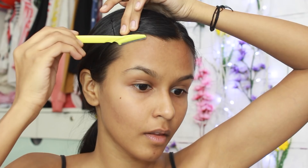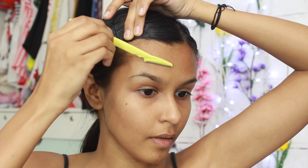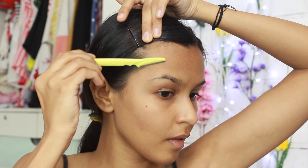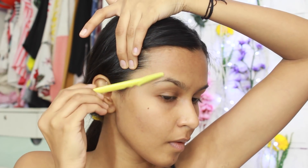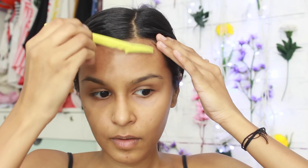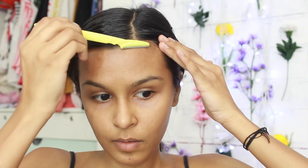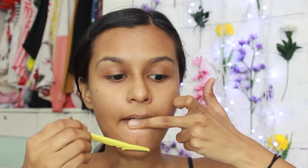For everyone who's been asking how I get rid of my facial hair, this is how I do it. I mainly shave my upper lip, the peach fuzz around it, and my cheeks. Since I wear makeup quite often, shaving my cheeks and forehead ensures really nice makeup application. In between eyebrow threading, I also use this razor to get rid of stray hairs.